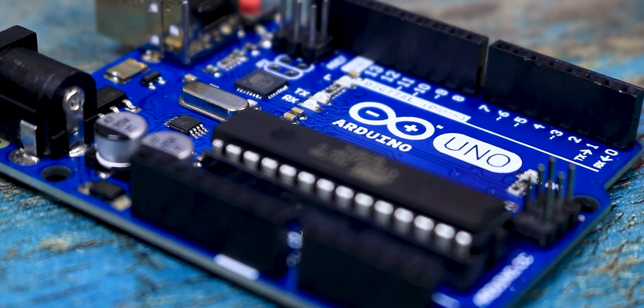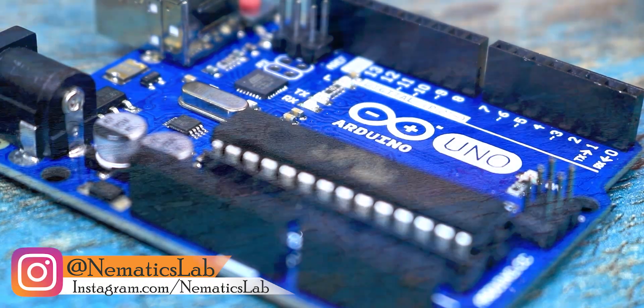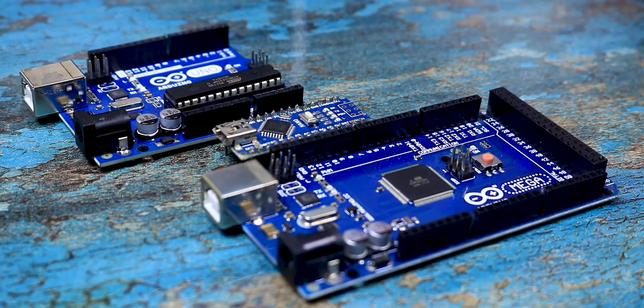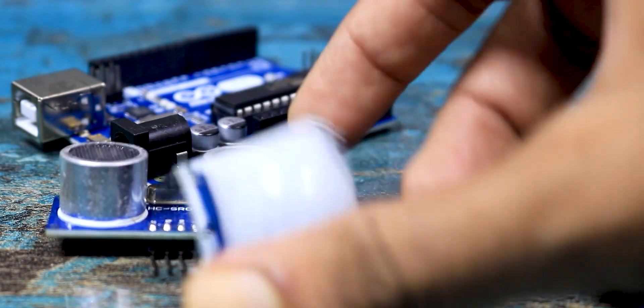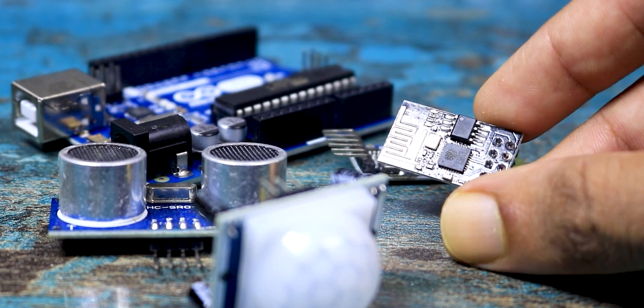These microcontrollers have everything on them to store, run, and execute the program within the chip itself, and they don't consume much power. These Arduinos come in various form factors like Arduino Uno, Nano, and Mega, and you can add a bunch of sensors to it like an ultrasonic sensor, Bluetooth module, NRF24 module for wireless communication, and much more.